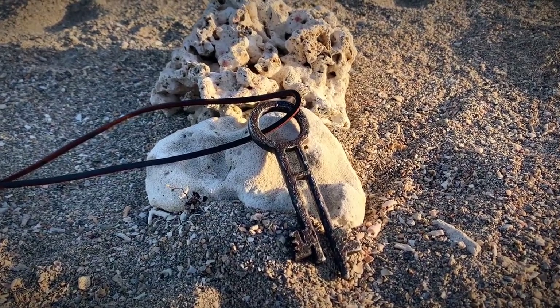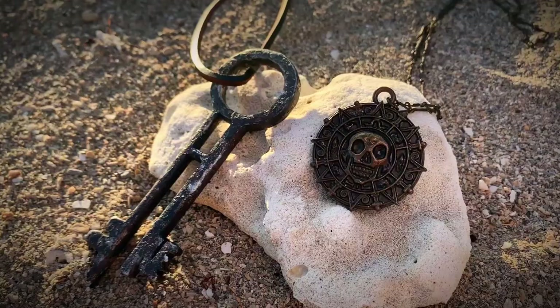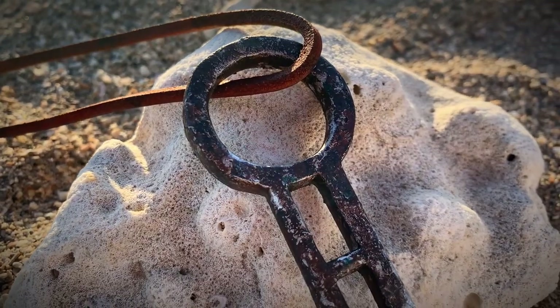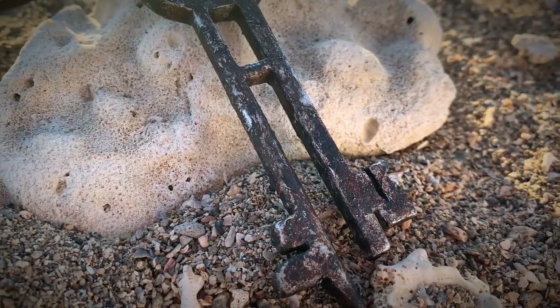Welcome back to my channel. In this video I'm going to be showing you how I made this Davy Jones key from Pirates of the Caribbean Dead Man's Chest. I'll briefly touch on the 3D printing and finishing of this piece, but the main focus this video is going to be the paint job, including a technique I came up with to get this perfect texture for that corroded metal look.